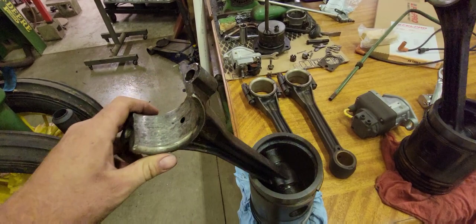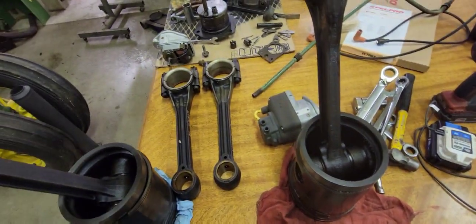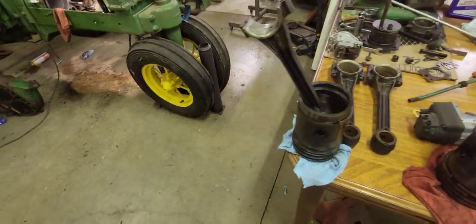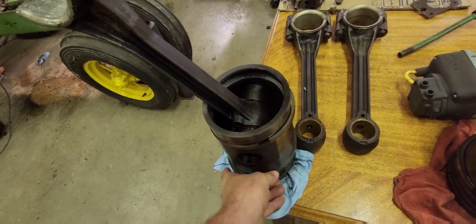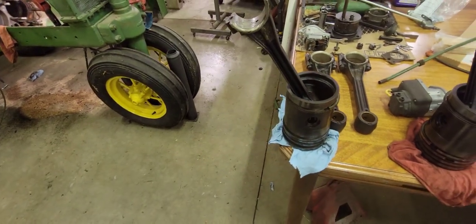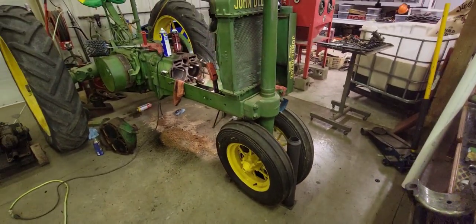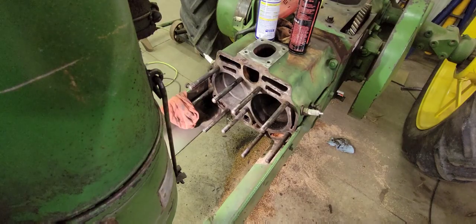I did find out looking these over that these are original pistons — they are not aftermarket, they are original John Deere pistons, which is kind of interesting. They've never been changed out, so the rings are really good yet. I'm just going to reuse these rings; there's nothing wrong with them, they're not collapsed or broken, they fit in the grooves tight. A set of rings is almost $200, so if there's nothing wrong with them there's no point in replacing them.